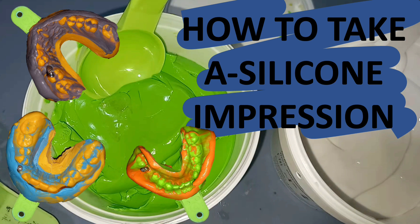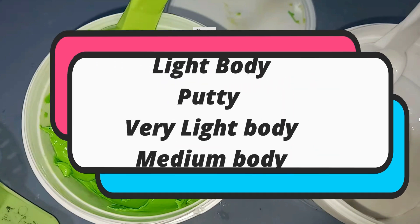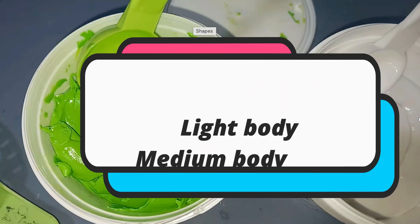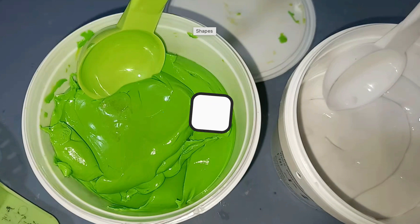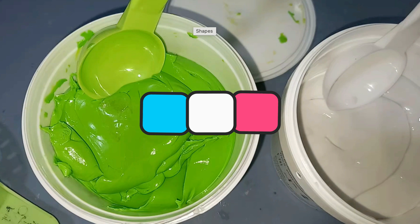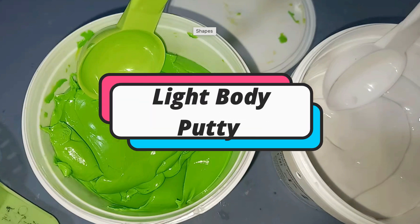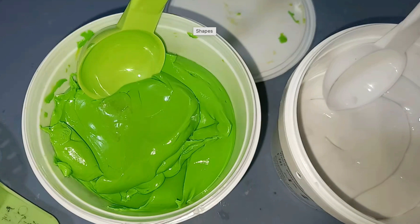Silicone material is available in various forms: light body, putty, very light body, and medium body. In this video, we are going to discuss the single step technique of taking an impression using a silicone material. In this technique we are using light body and putty. Putty is available in containers — two containers, one containing base paste and the other containing catalyst.